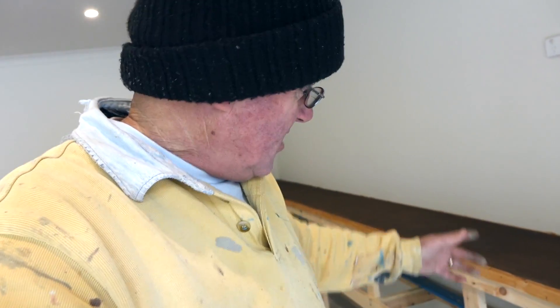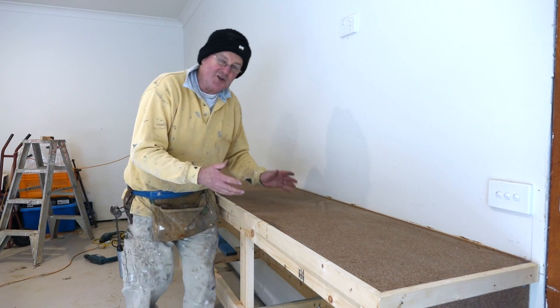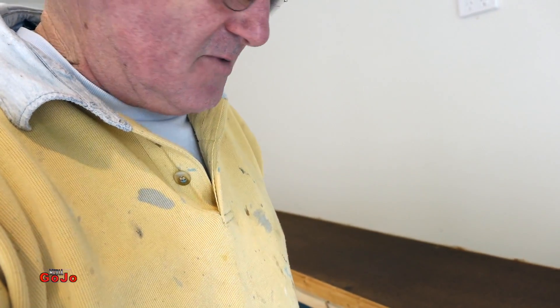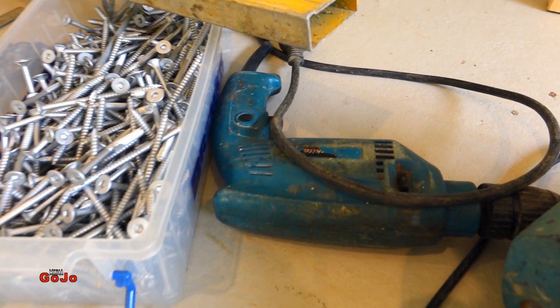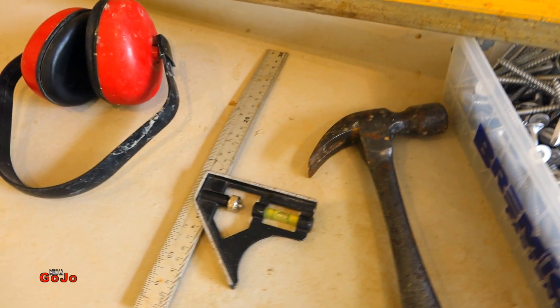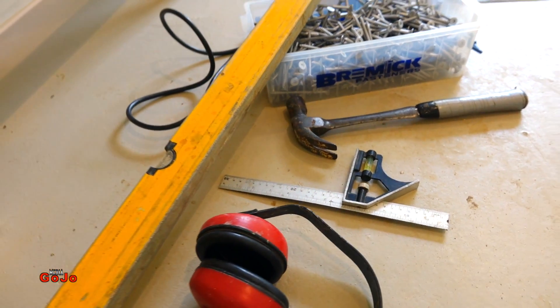Hey everybody, welcome to my garage. Today I'm going to show you how I've made these really solid shelves for carrying tools, heavy weights, a racking system or possibly a shelving system underneath. The tools required for your job today will be a power saw, drill, bugle batten screws, hammer, square, earmuffs of course, and a good quality level to get everything straight. Let's get into the action.